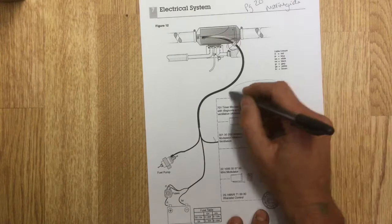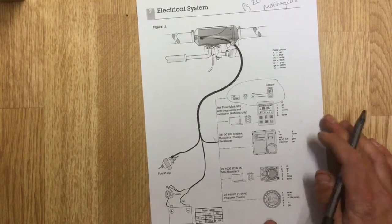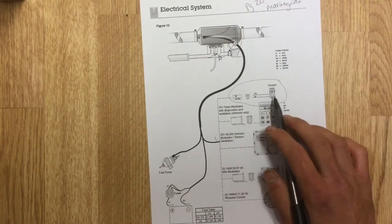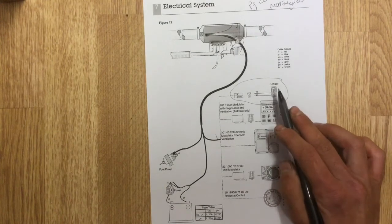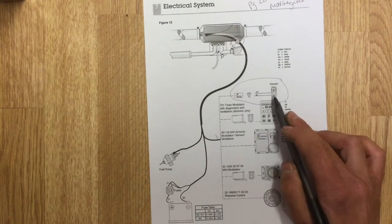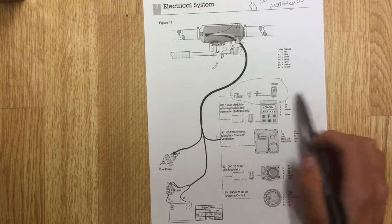What we also have up here is the place where we attach our external sensor, which I've already fitted to my unit. If anyone's interested in how to fit that or source one, just drop a message in the comments — I'll quite happily go through doing that, it's quite a simple procedure.